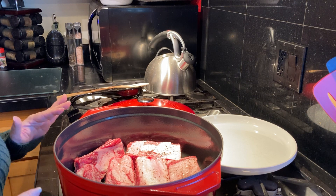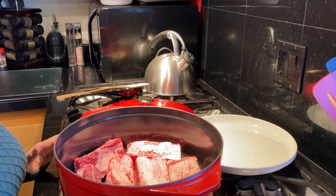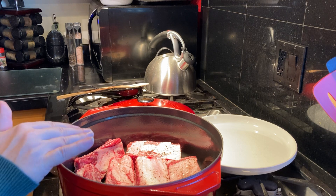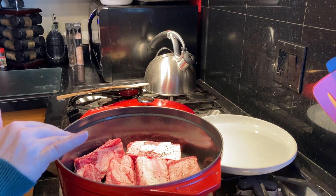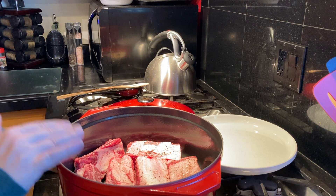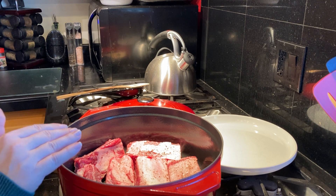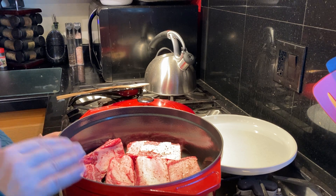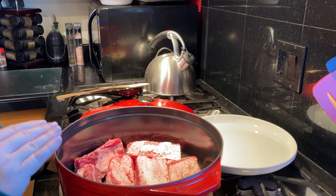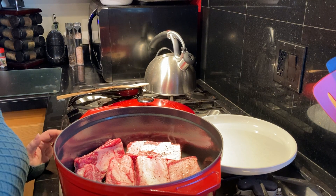To get started, I put my dutch oven on medium-high heat on the range top, added two tablespoons of olive oil and heated it through, and then added the pre-seasoned short ribs. We're going to sear all sides of these short ribs — the process takes approximately 10 to 15 minutes to get all sides browned. We're not cooking them all the way through at this point; once all sides are seared we'll remove them and start on the vegetables.